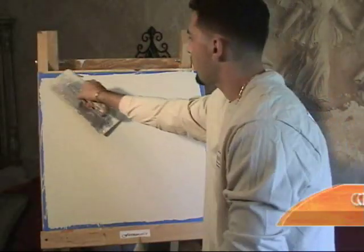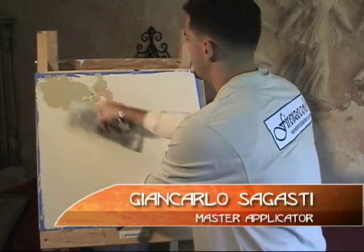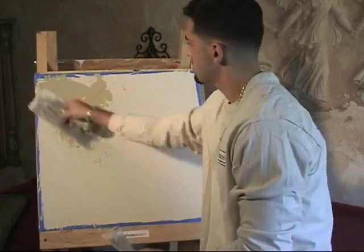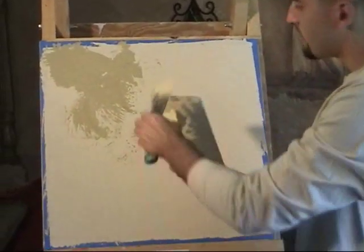The finish that Giancarlo is showing is the same finish that is on the walls directly behind him. It is created by using Carrara Coarse Marmorino Anticotato. Anticotato refers to the technique of a skipped trowel.